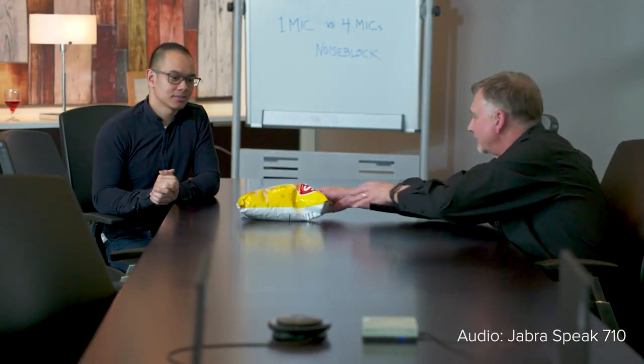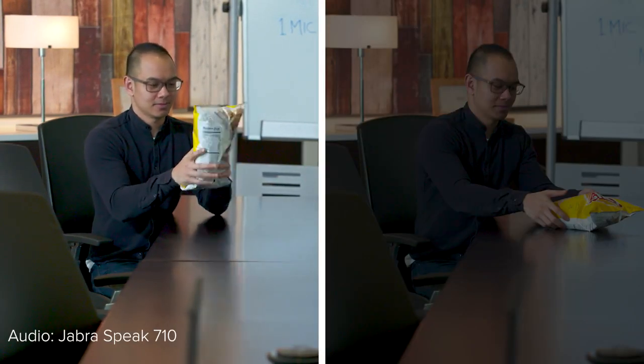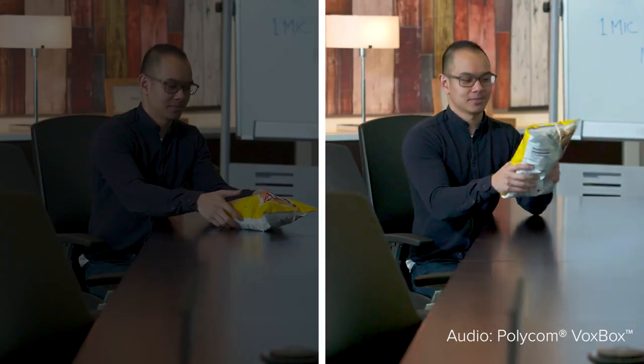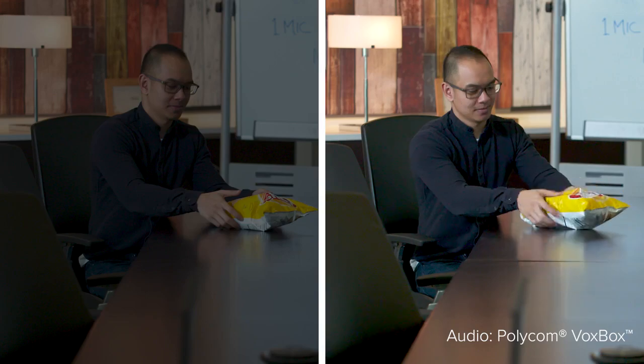I'm going to see if the speakerphone supports noise blocking with a potato chip bag test. Peter, if you don't mind, can you hand me the chips? Can you guys hear the difference?